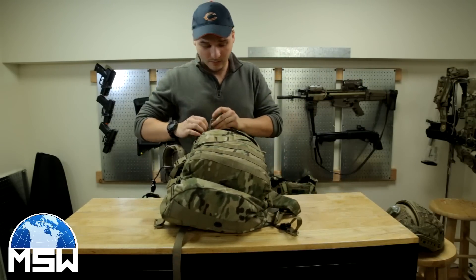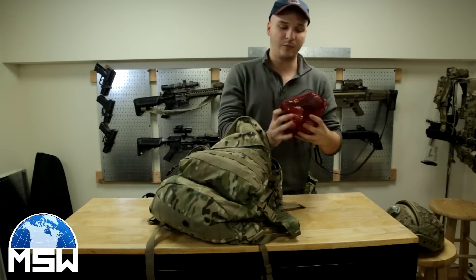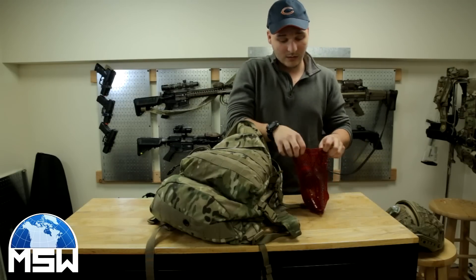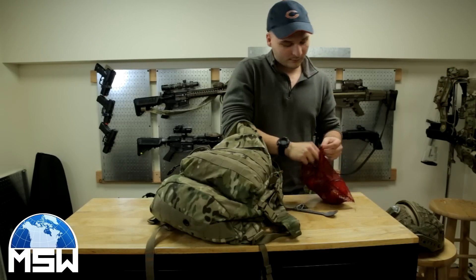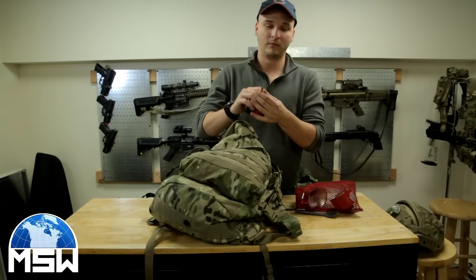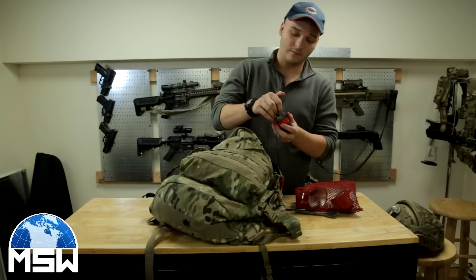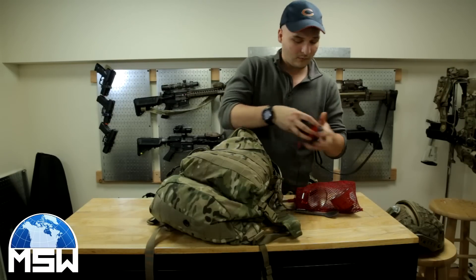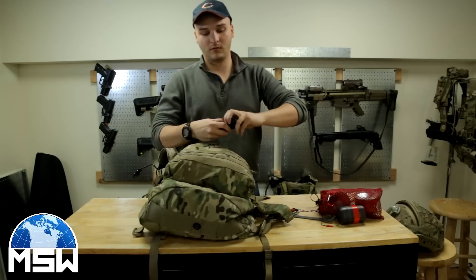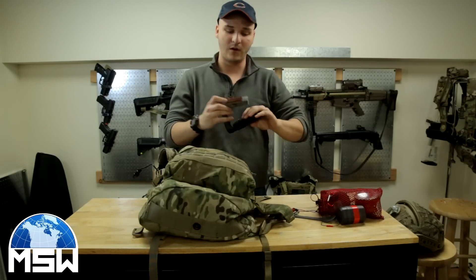For inside the bag, in the pocket, are pretty much all my tools. I have two propane tanks for my stove, and inside I have a spork. I have a fire starter. I have the stove — it's pretty awesome, very low profile. And I also have a multi-tool that will be mounting on my belt. You never know when you might need one.